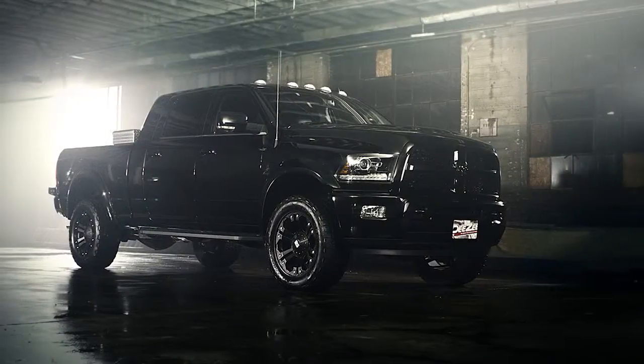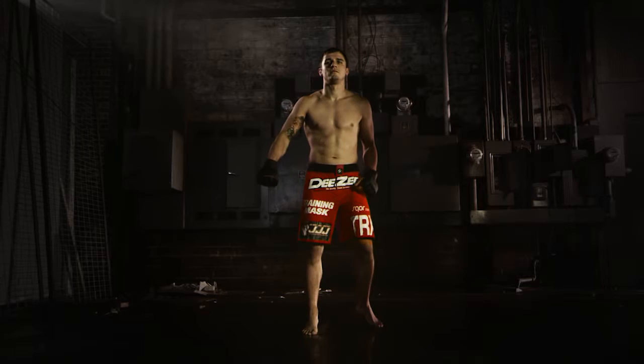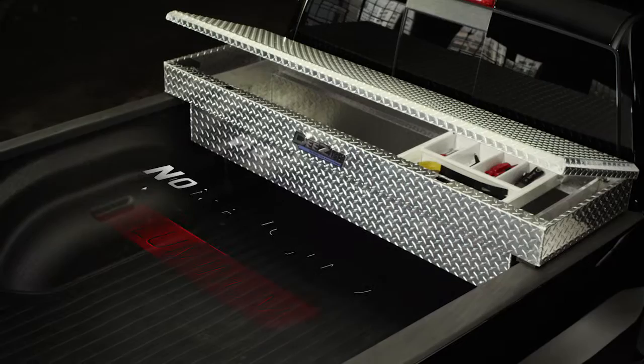DZ's Professional Grade Padlock Toolbox is just a toolbox. Professional MMA fighter Myles Jury is just a guy in a pair of baggy shorts. And he isn't. This box is as tough as he is. But it's made of non-rusting aluminum, which Myles, we're pretty sure, is not.